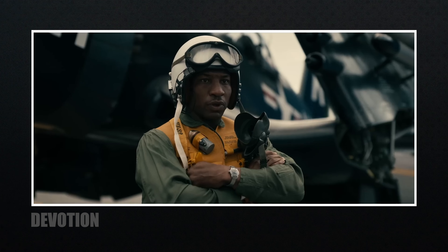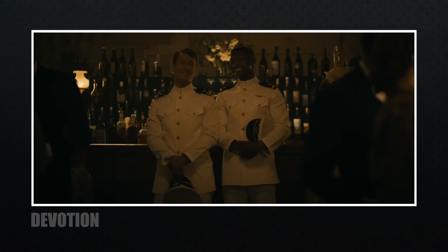I really enjoyed hearing about the use of the Komodo since I own one, and seeing the shots they were able to capture is truly inspiring and motivating — I think I need to buy an airplane. When I started in filmmaking, the Sony F900 was a popular cinema camera in the ballpark of $100,000 and there was no way I could own one. Now we have the Red Komodo being used on a $90 million feature film and all kinds of productions because of the image and price point. Go watch Devotion and see for yourself.